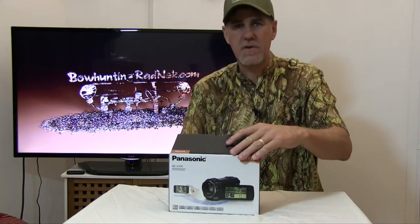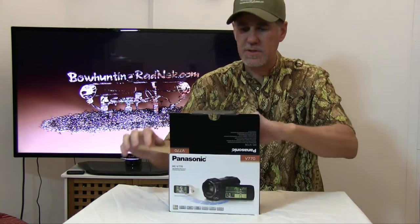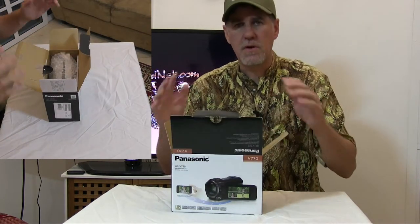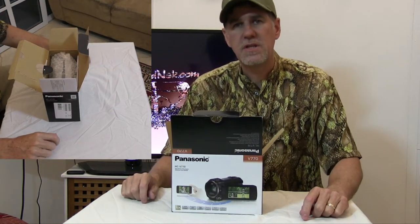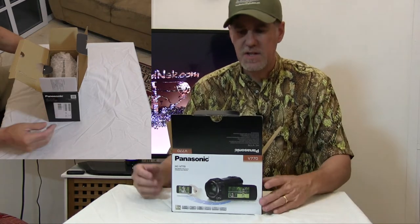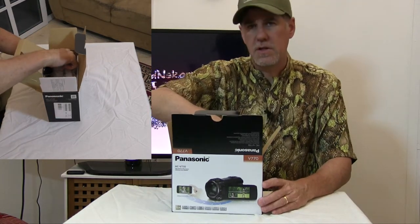But for those of you that want to see this review, let's go ahead and get started. I've actually been fiddling around with a HCV750, and this is the 770 I just got in the mail. So let's take a look here.